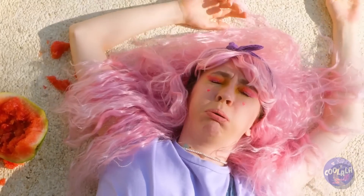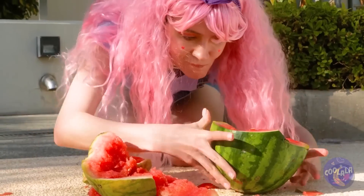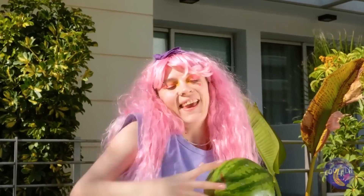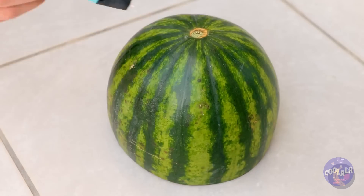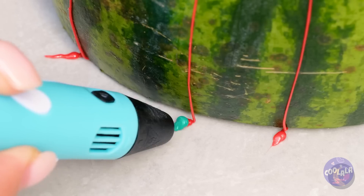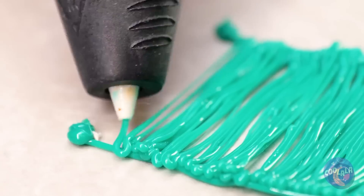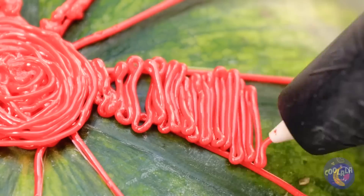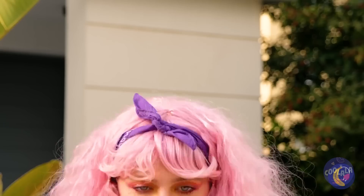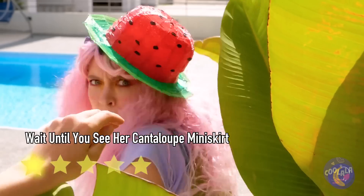Now we have to draw a brand new watermelon. On second thought, this saves us the trouble of cutting it up. She's drawing a pattern around the rind and adding a rim. Fill in the lines and you've got a hat. Why not keep the melon theme going? It's cute and all, but is anyone gonna eat that melon?